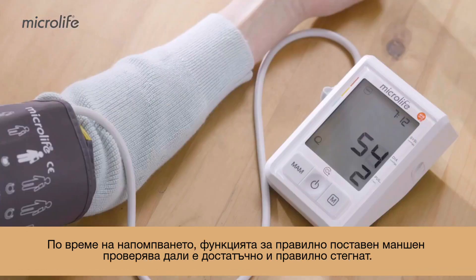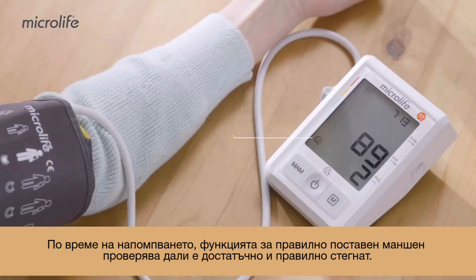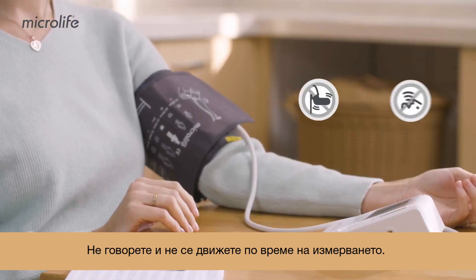During inflation, the Cuff Fit Check feature indicates whether the cuff fit is sufficiently tight or not. Refrain from talking and moving during measurement.